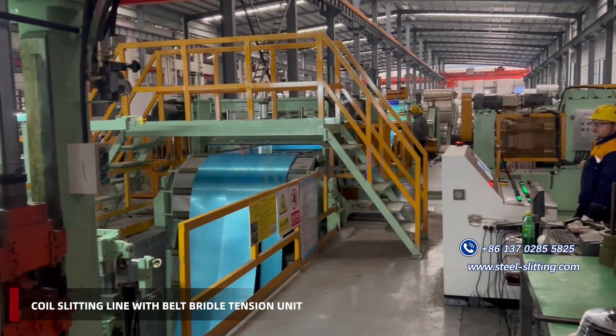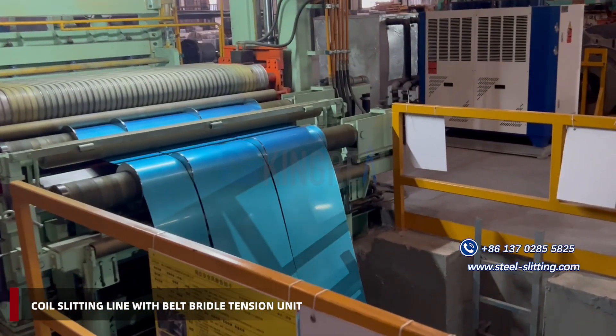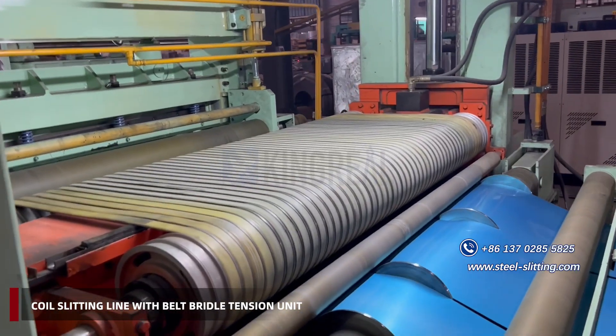This flexibility ensures product quality and consistency. Spare belt replacement provides spare belts for replacement, ensuring continuous service and minimal downtime. The coil slitting machine equipped with a belt bridal tension unit is suitable for slitting lines with high requirements on coil materials.